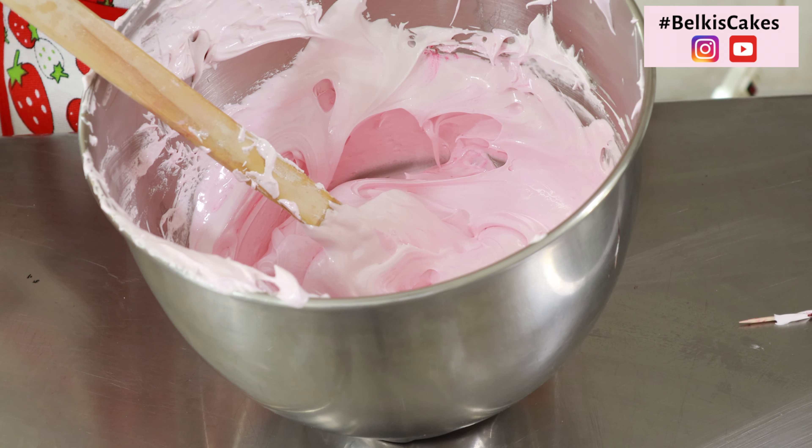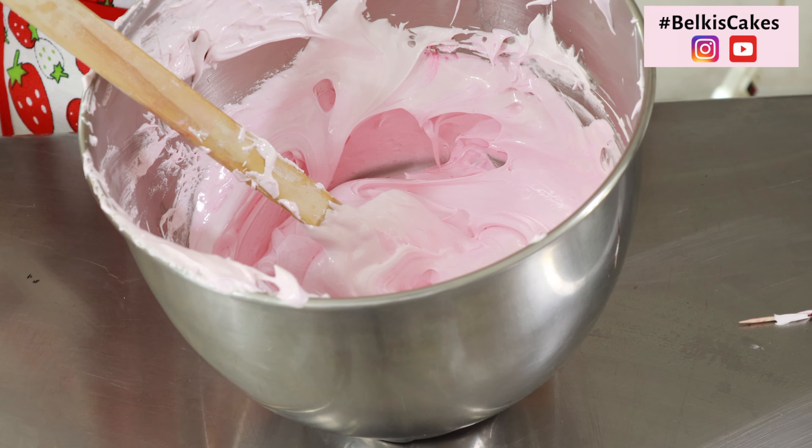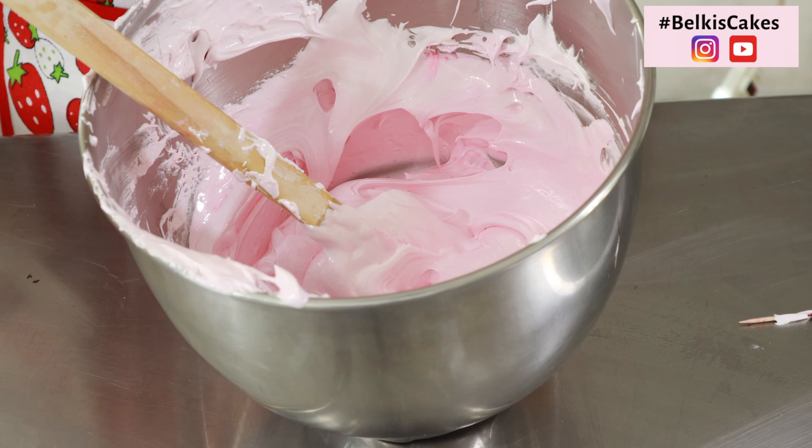También lo puede hacer cuadrado. Y vamos cortando circulitos para formar este fabuloso mini cake de red velvet — queda de esta manera. Cortamos hasta completar todo. Es así como debe de quedar. Ya yo aquí tengo todas mis piezas sacadas. Recuerden que todo depende del tamaño de su cortador — pueden utilizar, como dije anteriormente, un cortador cuadrado y sacar más cantidades. Aquí voy a ir montando lo que es mi bizcocho, ya lo tengo aquí cortado, y voy a ir montándolo para que ustedes vean cómo pueden hacerlo.